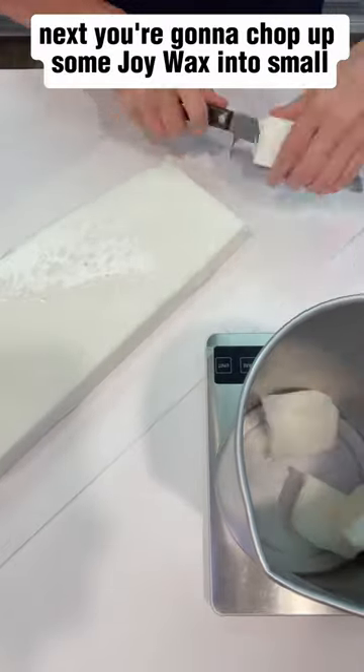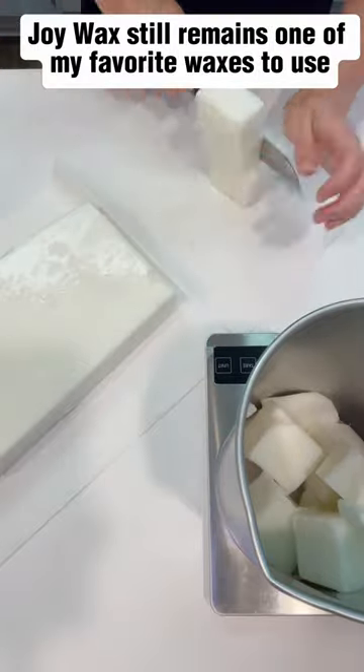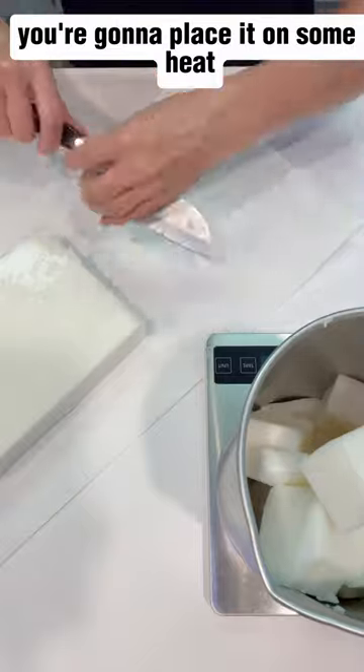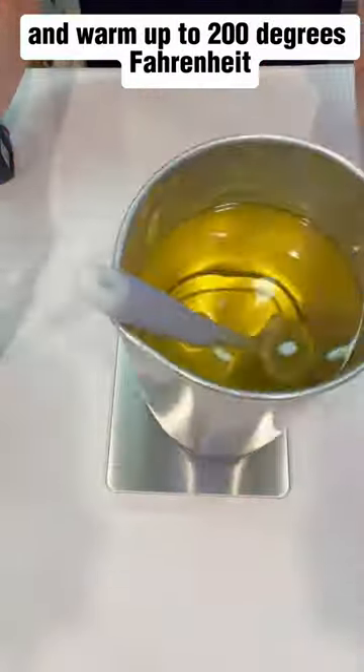Next you're going to chop up some joy wax into small meltable chunks. Joy wax still remains one of my favorite waxes to use. You're going to place it on some heat and allow it to melt down and warm up to 200 degrees Fahrenheit.